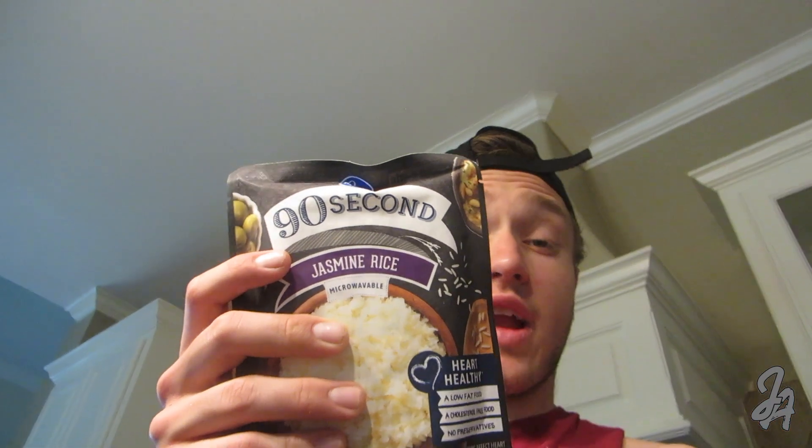While we're waiting on the chicken, go ahead and throw the rice in. I'm using this entire package of jasmine rice — just throw it in the microwave for 90 seconds and it'll be ready to go. Then the rice goes into the bowl first as the base to build everything on top of.